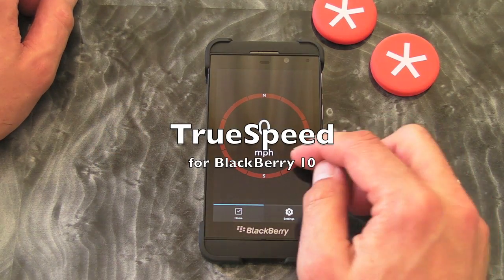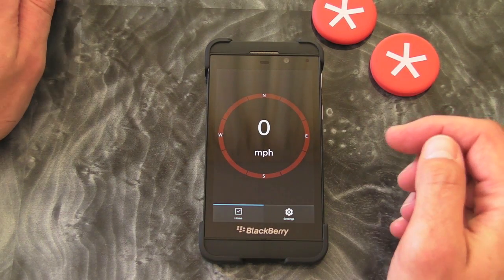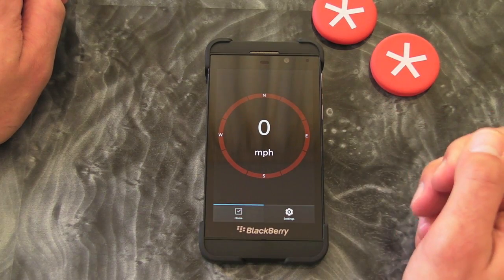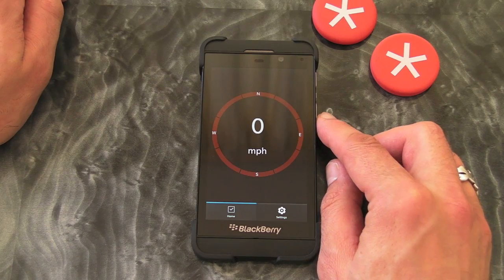Hi, this is James from Crackberry.com and we're just taking a very quick look at TruSpeed for BlackBerry 10 smartphones. I'm a bit of a sucker when it comes to having a speedometer in the car as I have my BlackBerry Z10 mounted on the dashboard.